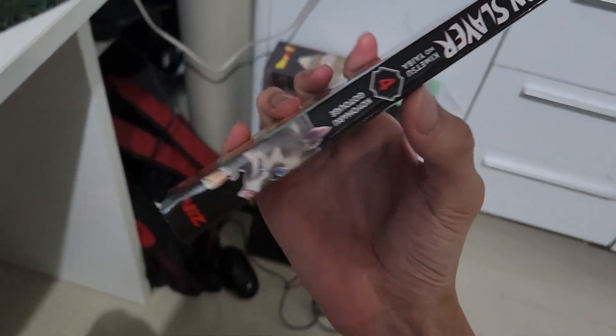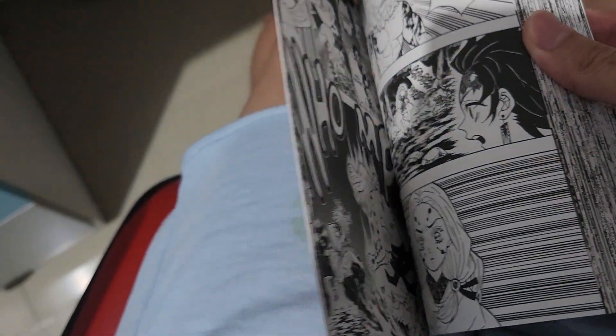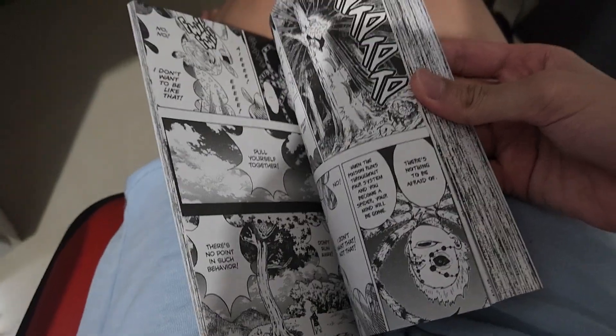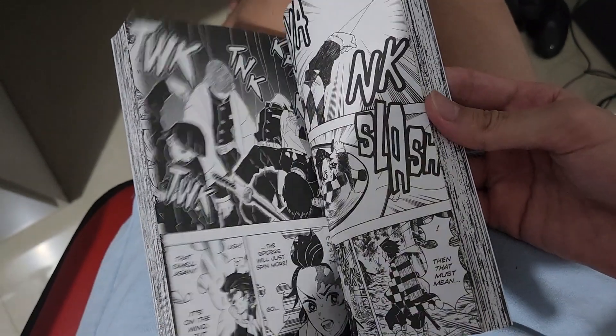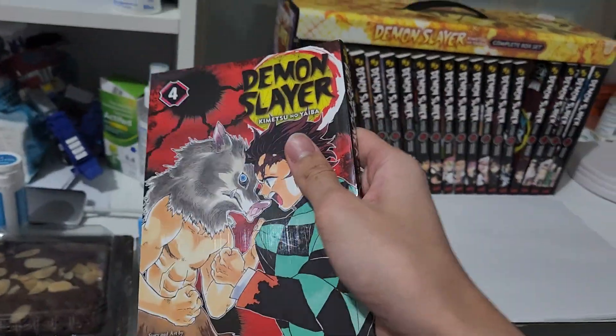Here is volume 4 with Inosuke and Tanjiro. I think this is when they encounter the Spider Demons - the Rui family. Spoiler alert by the way. Unfortunately I cannot show you all the manga panels because it would take about an hour since each manga volume has at least 200 pages.